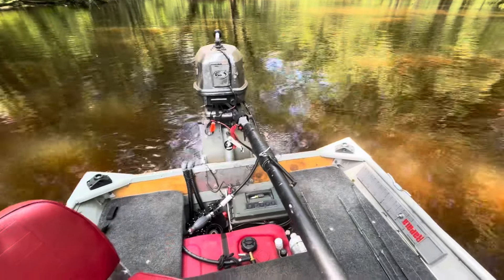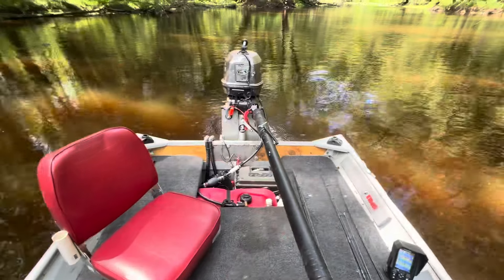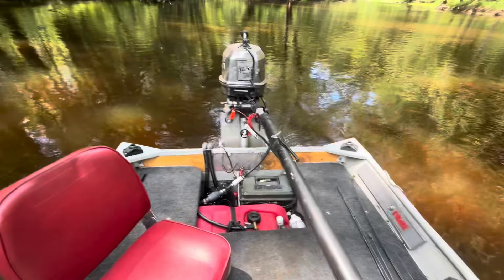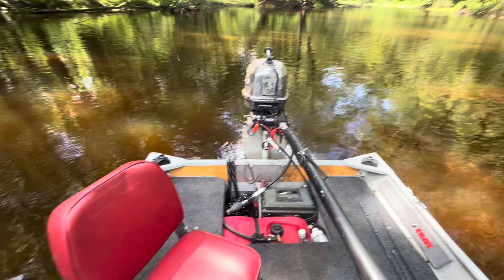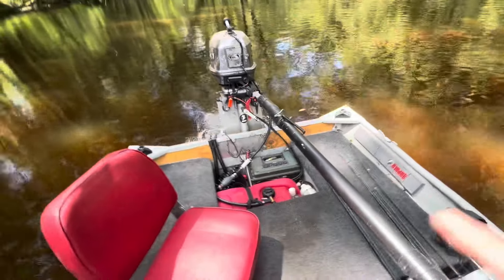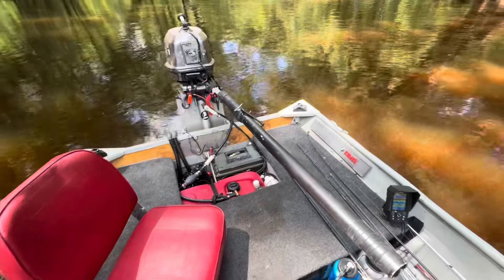I thought I would make a quick little video about five or six modifications that you can do to a john boat to really improve your shallow water running capability and performance. For reference, this is a 1440 low mod V john boat. It's a flat bottom in the back, no tunnel. These are a few things I've done.